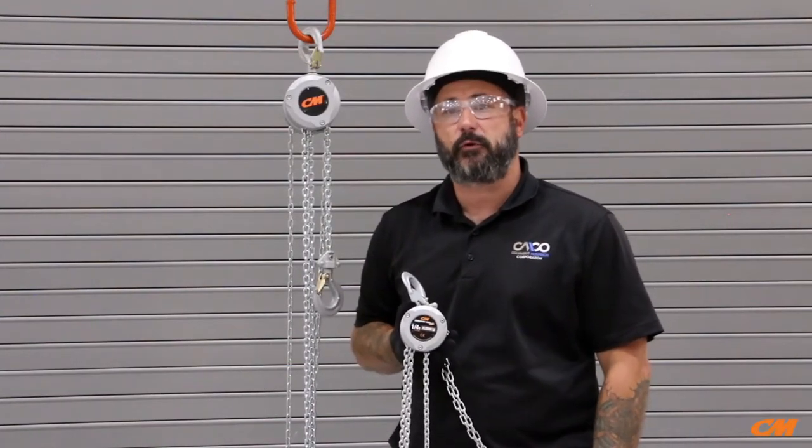The new CM Hurricane Mini 360 Hand Chain Hoist is the smallest, lightest, most compact hand chain hoist in the industry, with a 360 degree rotating hand wheel cover. Capacity is quarter ton to half ton, up to 20 foot of lift.